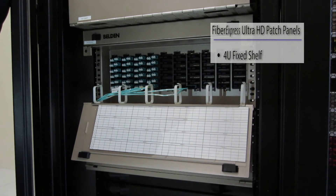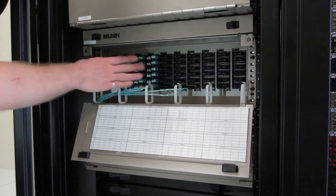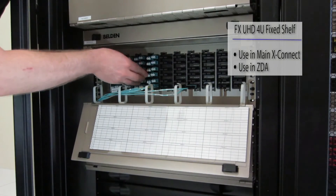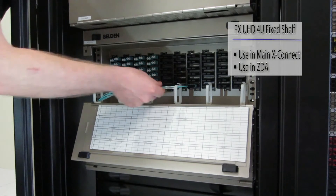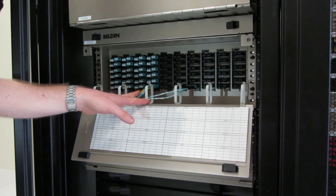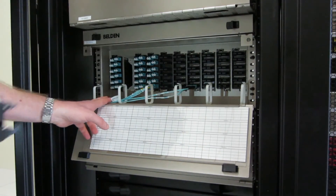Let's have a closer look at the FXUHD 4U fixed shelf. Everything is oriented vertically with a nice big open space — ideal for two things. First, a main cross-connect, where we would typically use LC type connectors with lower density and the pull-out feature for easy adjustments. The second use case is in the ZDA — the zone distribution area — where we'd typically use MPO, with an MPO trunk on the rear and another MPO trunk on the front running out to individual cabinets. All cable routing is in the lower portion of the housing, so once fully filled with cable, we can still remove a module without disrupting cabling.